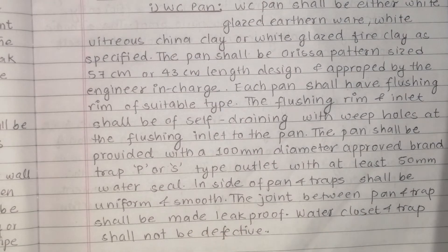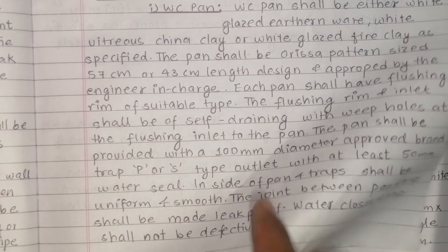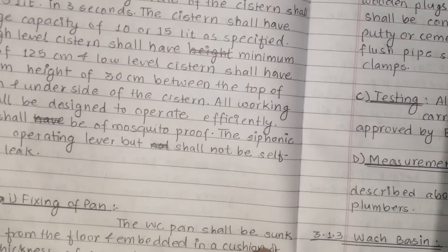The joint between the pan and trap shall be made leak-proof — no leakage is permitted. The water closet and trap shall not be defective — no damage or defects are allowed.